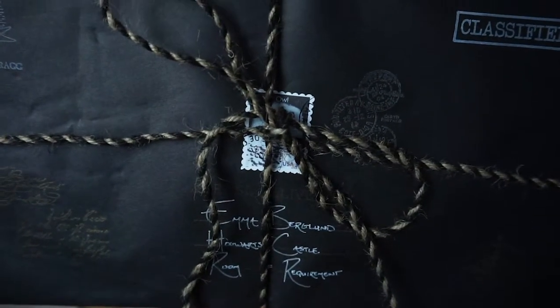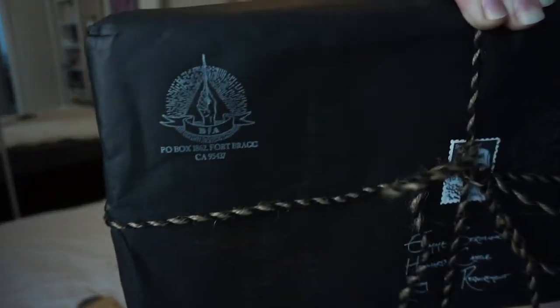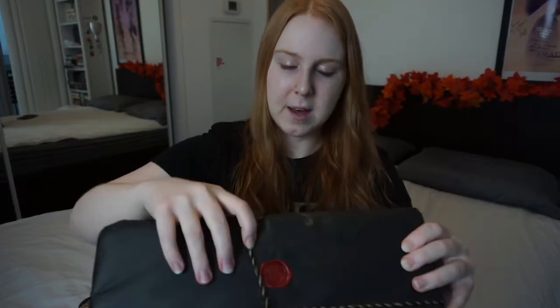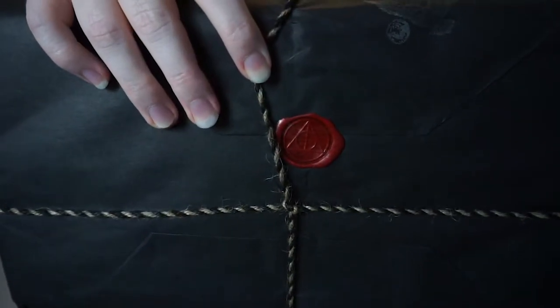So this was addressed to Emma Berglund, Hogwarts Castle, the Room of Requirement, which is what I had it addressed to. You can see all of that. They've got this beautiful stamp of a silly owl here. This one is one of my favorites — it's like a custom stamp with the DA logo on it. It's just so beautiful and so well thought out. And then on the back, you've got the Deathly Hallows wax symbol, which is so pretty. And I love that you can have it addressed to anywhere you want, like Under the Cupboard or the Ravenclaw Common Room or whatever it is.